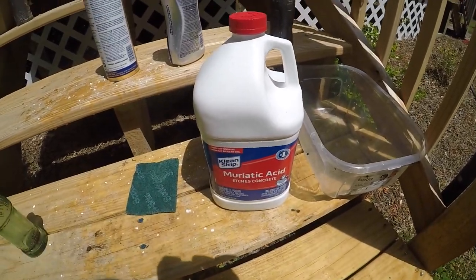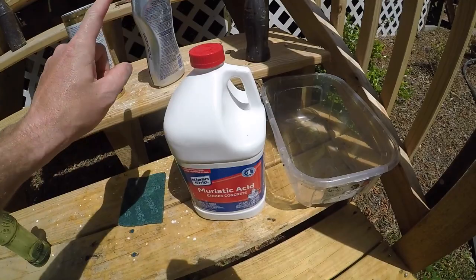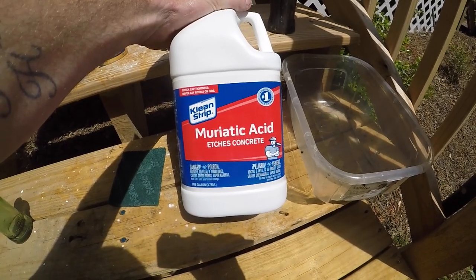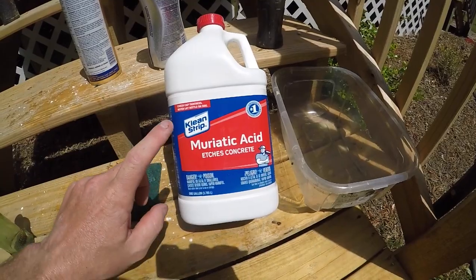So while you're at Lowe's getting the Bar Keepers Friend, you also want to get a gallon of muriatic acid. It's about $9.98 for a gallon. There are two different types — the Clean Strip version and an all-natural variety.